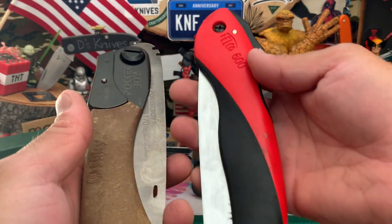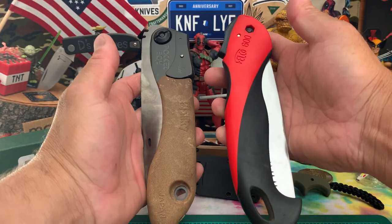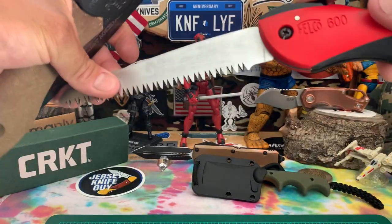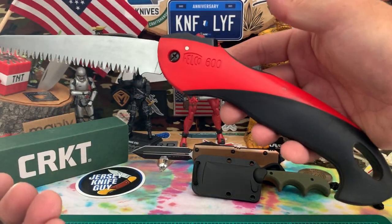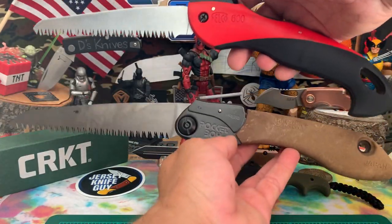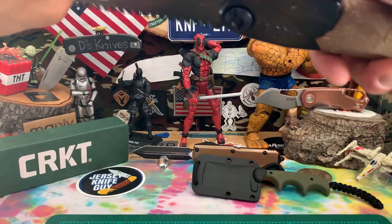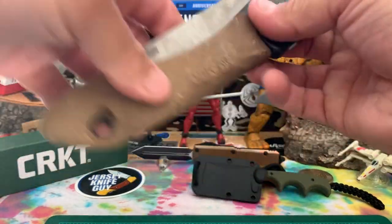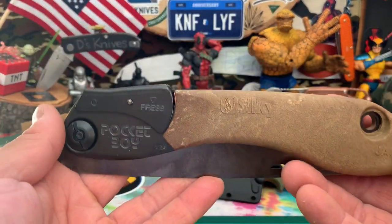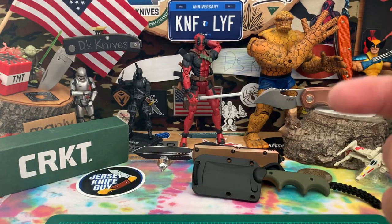I'll get into that and some more comparisons with another saw I have, like this one — the Felco 600. I use these a lot for work, so I'll show you some comparisons in live action, how they look against each other size-wise. We'll do some of that at a later time. Just so you have an idea of what I got today. The Pocketboy from Silky — go check them out, Blade HQ has them right now.